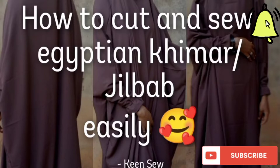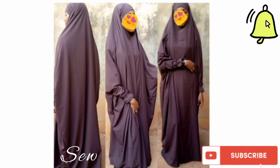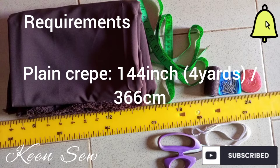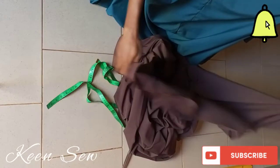Assalamu alaikum, welcome to my channel. In this video I will be teaching you how to make a tieback Egyptian khimar. Do ensure to like my videos and subscribe to my channel. The requirements needed for this video and the measurements are displayed on your screen.